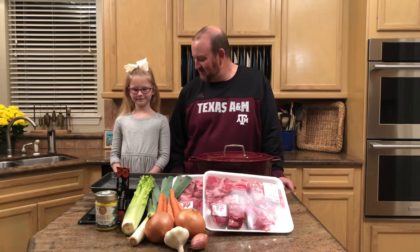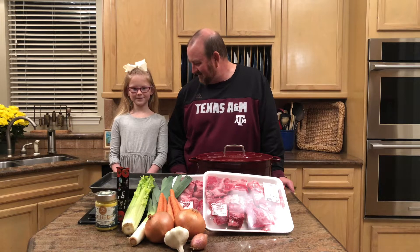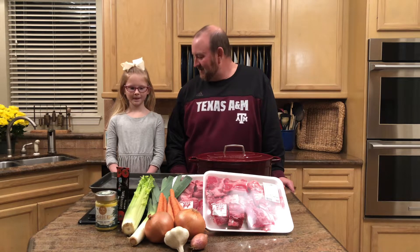Welcome to Sunday dinner. Tonight we have an incredibly special episode to share with everybody. Let me introduce you to my incredibly beautiful, talented, creative daughter Layla. Tonight we're making Texas chili — a really incredible, rich recipe full of spice and different layers of flavors that we really can't wait to share with you.